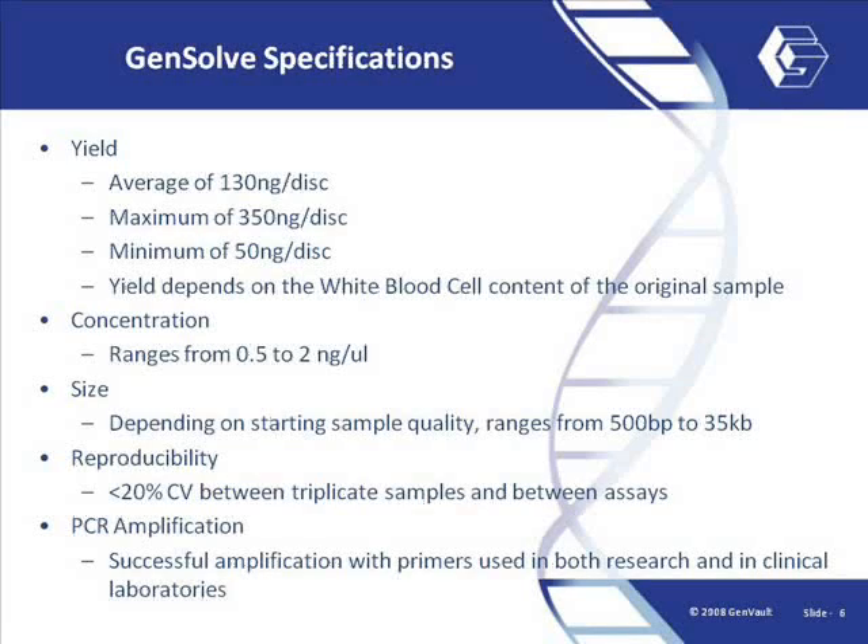The DNA recovered via this protocol from a 6 mm blood-spot paper disc is generally around 130 ng per disc, but the yield may vary depending on the white blood cell count of the original blood sample. The final DNA concentration will be 0.5 to 2 ng per microliter, which is too low for quantitation via a spectrophotometer. PicoGreen is recommended for accurate quantitation of these eluates.